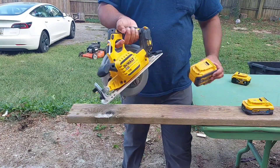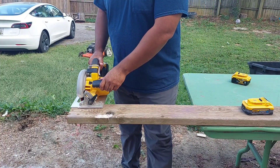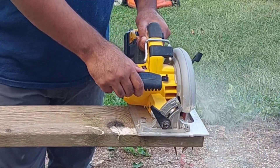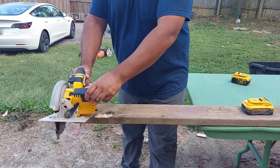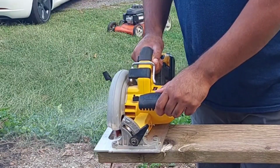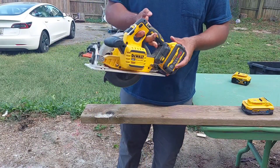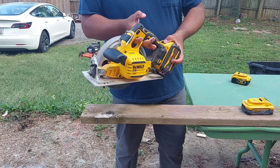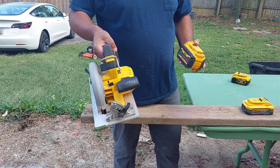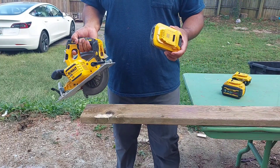We're starting out with the FlexVolt battery. It's pretty powerful — this battery is giving a lot of juice to this tool because it takes advantage of this battery. Now let's put the PowerStack in and see what it does.